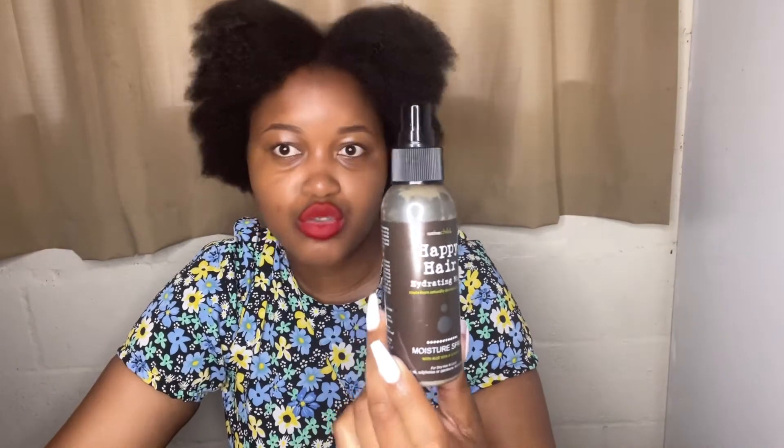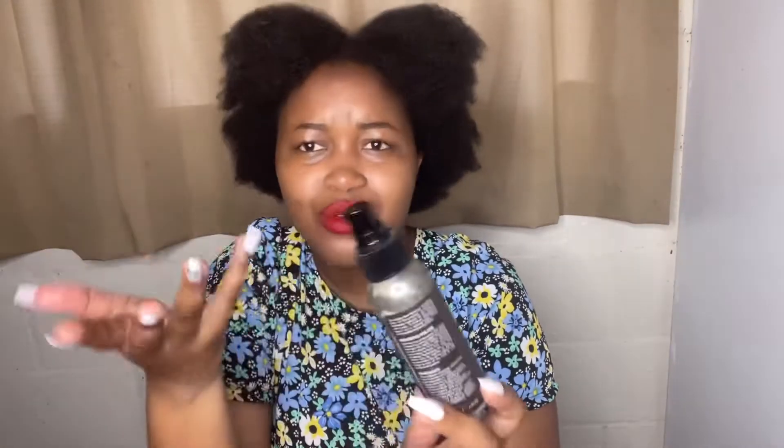Alternatively, I replace the water with the Happy Hair Hydrating Mist from Native Child. I've recently added this product to my collection and so far so good, but I still prefer plain water more than this. So I use this occasionally instead of water.